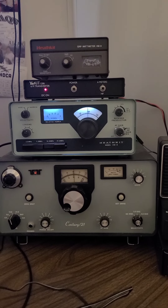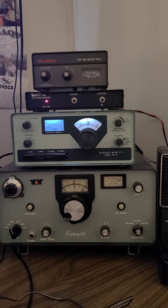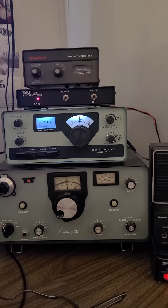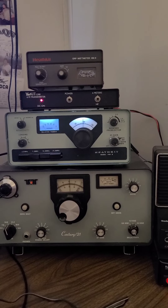Heathkit HW-8 hooked up to a Ten-Tec 1208 6-meter transverter. Just worked a W4OV in Florida, and hearing a couple other stations in there, so it is working.